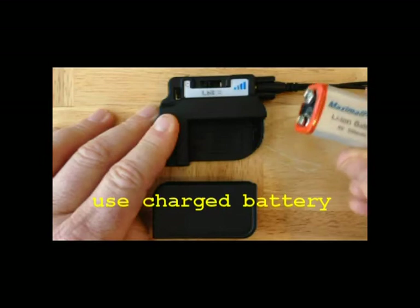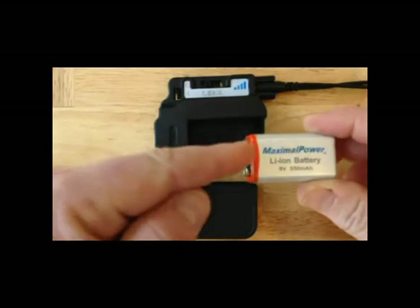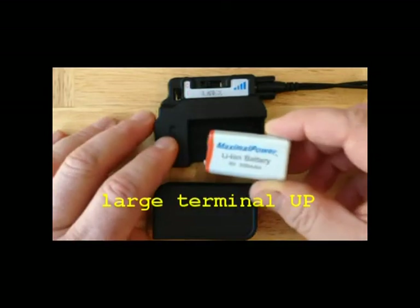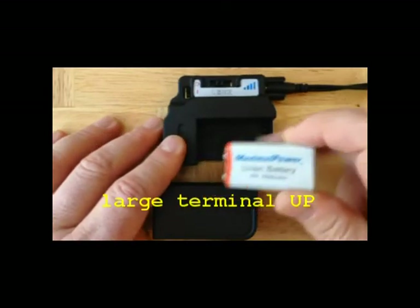Insert a freshly charged 9-volt battery, making sure that the large part — the crown — which is the negative terminal, is in the orientation indicated, which is up.